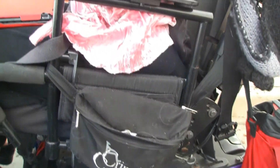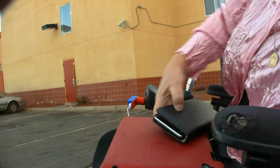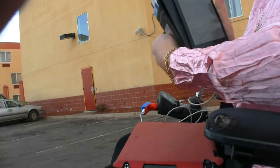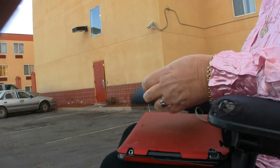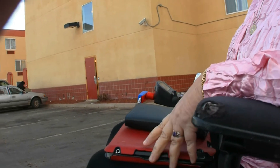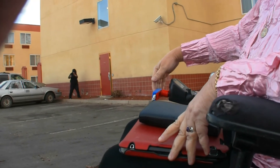Julie also has one of our side bags on the side of her chair, and of course one of the shiny knobs over on her joystick, so she's all decked out. Julie's been the tester of most of the USB variations for the last couple of years, and she has the one and only service charger. So that's the USB charger in action.